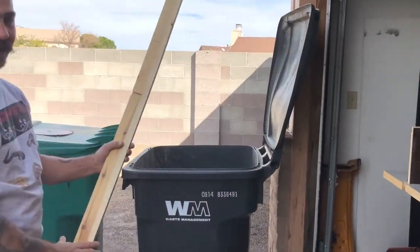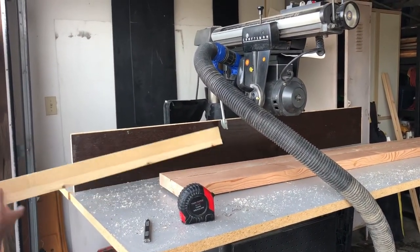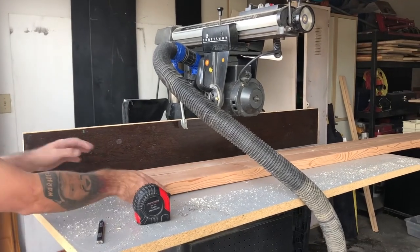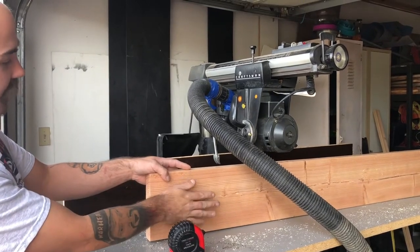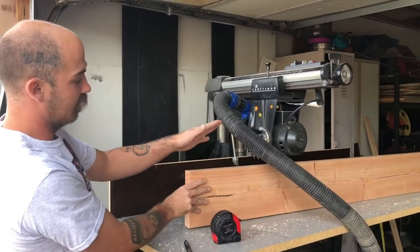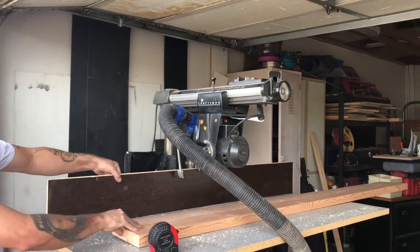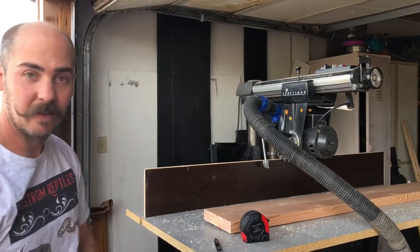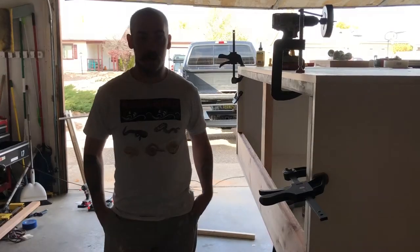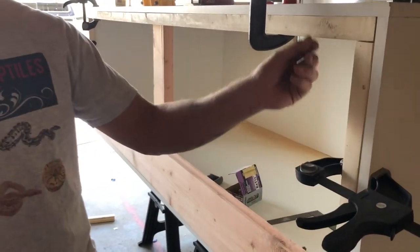Right now I had to take the little fence off the radial arm saw to put this nice big fence up. Since the bottom board of this cage is for her friend's tegu and needs to hold substrate, she wanted a big lip, so I've got to run this through the dado. Using this board as a fence so it stays nice and flush, and that's the progress on it so far.